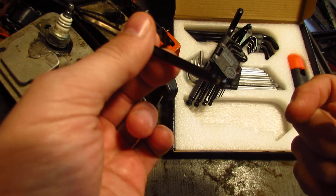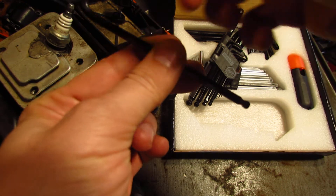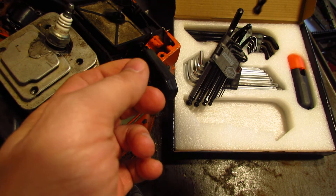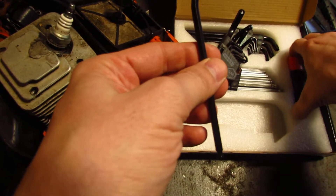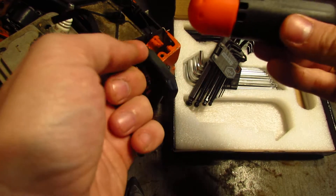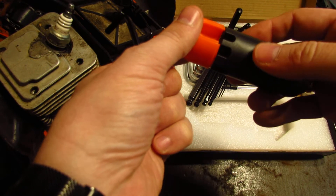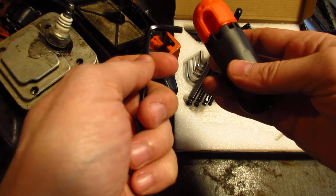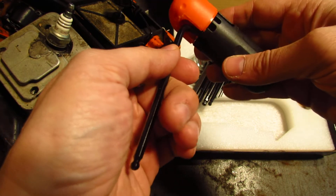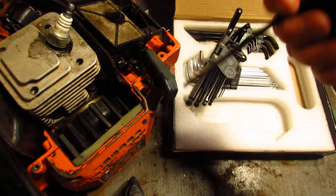The tips are not straight, and these come very handy if you have to reach a bolt at a certain angle. The way the handle works is the orange part turns around, and then you need to align it with the proper size slot, and then you can just slide your wrench in there. Now you have a nice handle.